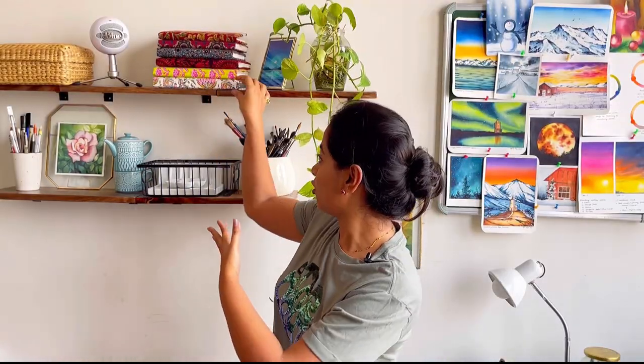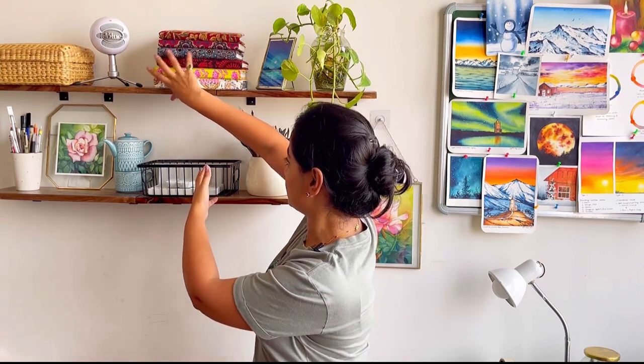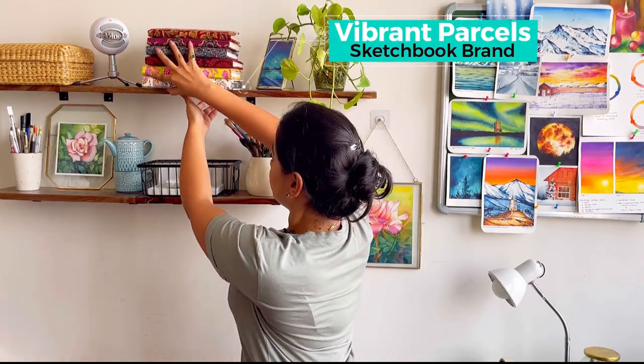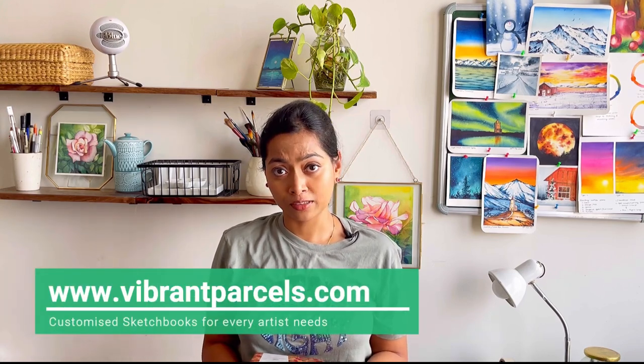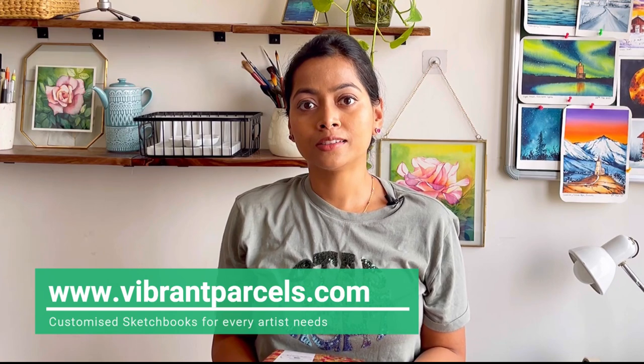Here you can see a stack of sketchbooks from Vibrant Parcels — this is my own brand. I have been using it for more than a year now. We have been selling these sketchbooks, but I have been making sketchbooks for myself for more than three to four years, and once I was good at it, I thought to introduce it and make it available for everyone.